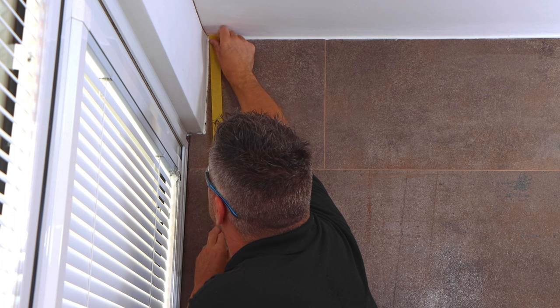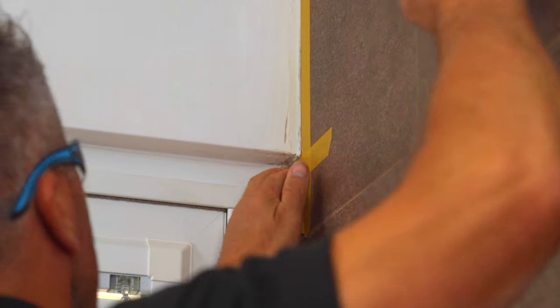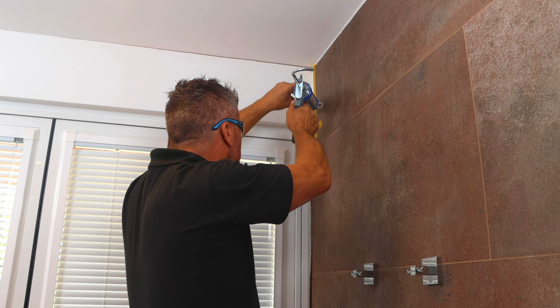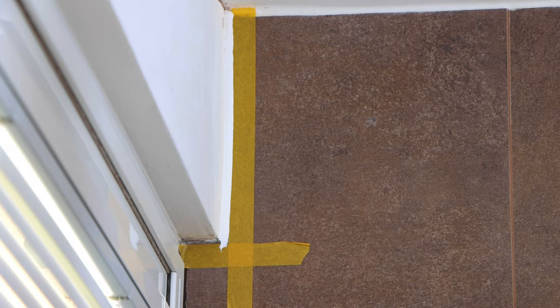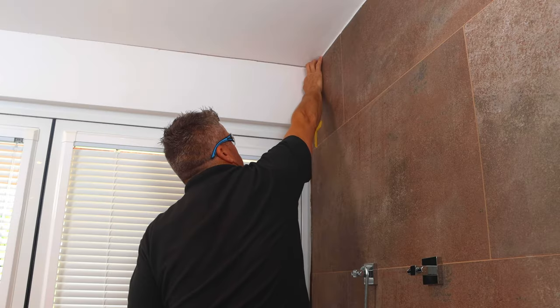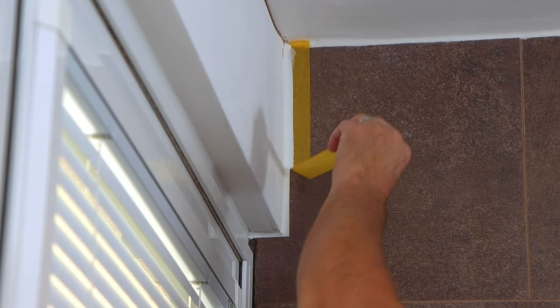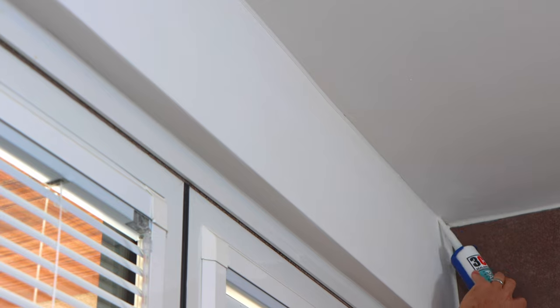Where the plasterwork meets my tiles I want a really clean line, so I'm going to apply some masking tape about five millimetres away from the gap. Then start to apply your caulk nice and slowly, making sure you're getting in between all of the gaps. Smooth it off using your finger, then remove the masking tape before it dries. I did the same above the lintel where the plasterwork meets the ceiling.